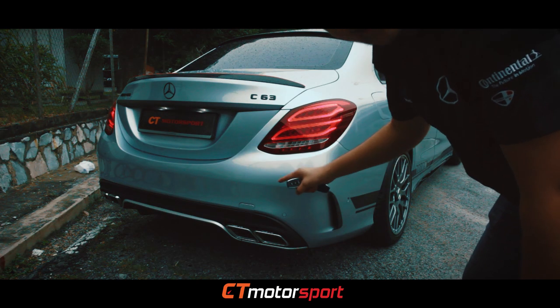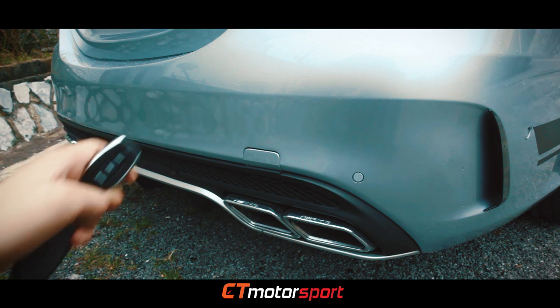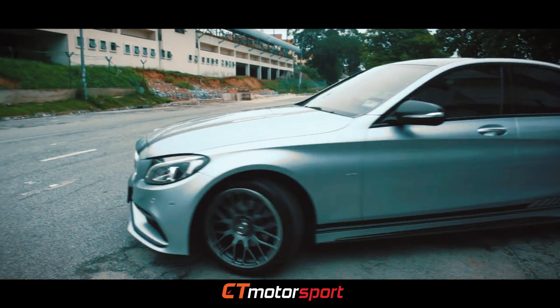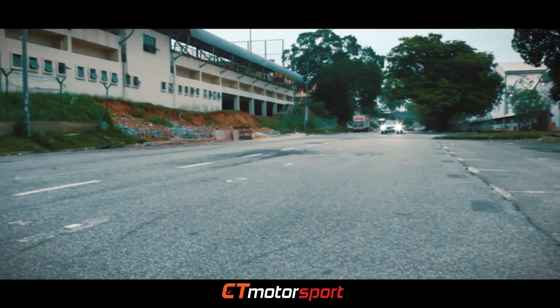I will show you more detail now in a closer angle. Here is the off mode, and here is the on mode.